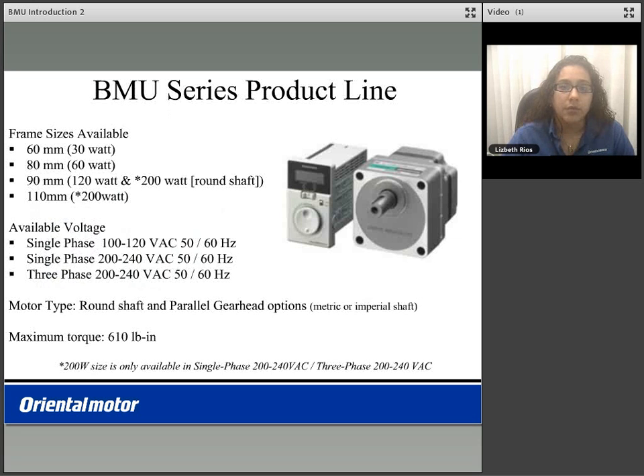The BMU product line consists of motor frame sizes from 60mm squared up to 110mm squared. The frame size will vary based on your motor's output power, from a 30 watt up to a 200 watt motor size. The available voltages are single phase 100-120, single phase 200-240, or a 3 phase option 200-240.